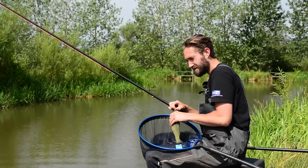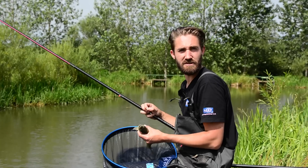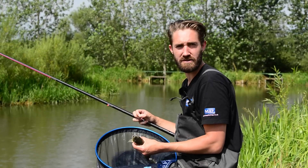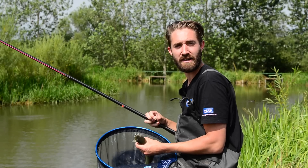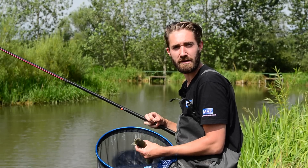I think we'll call it a day with this one. I just hope it goes to show that having all your gear set up around you correctly and having the right terminal tackle can really aid you when you're catching big weights very quickly.